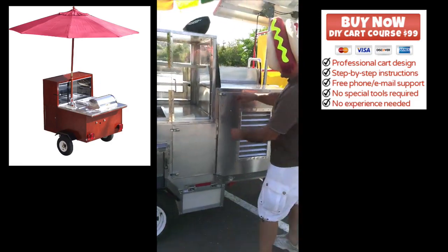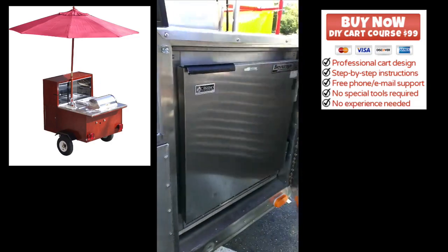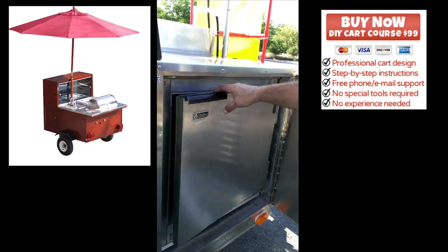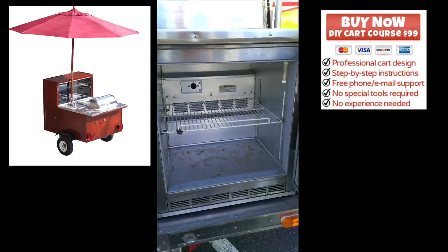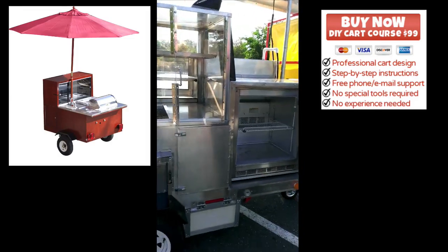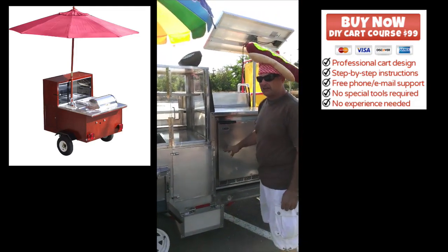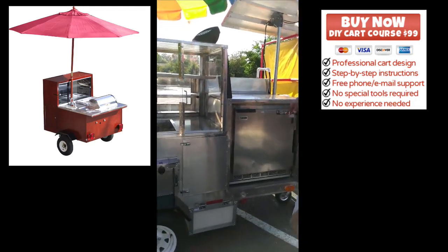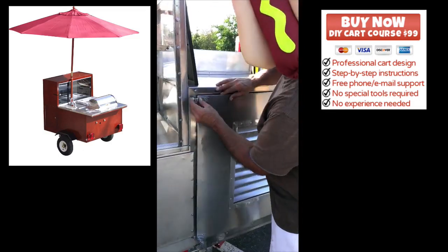Moving to the refrigerator — I've got a 7 cubic foot refrigerator here. It needs to be cleaned since I bought it used, but it works well with no problems at all. The inspector loved it. It's commercial grade, and I've got it on a slider to be able to slide in and out to service it when I need to.